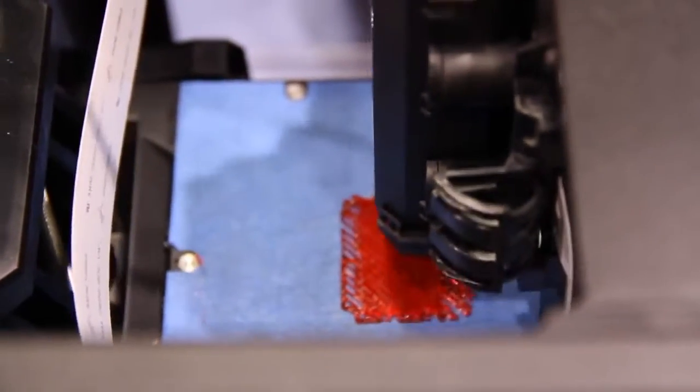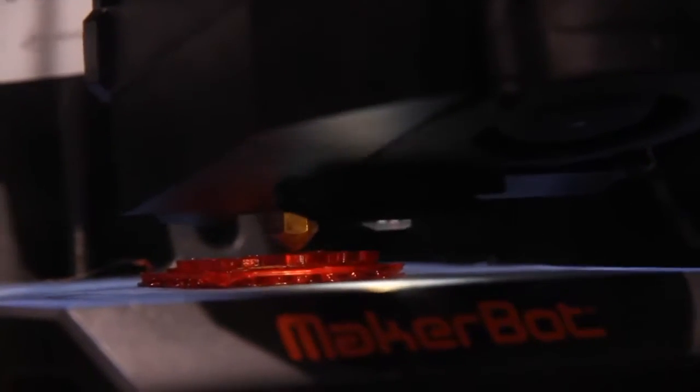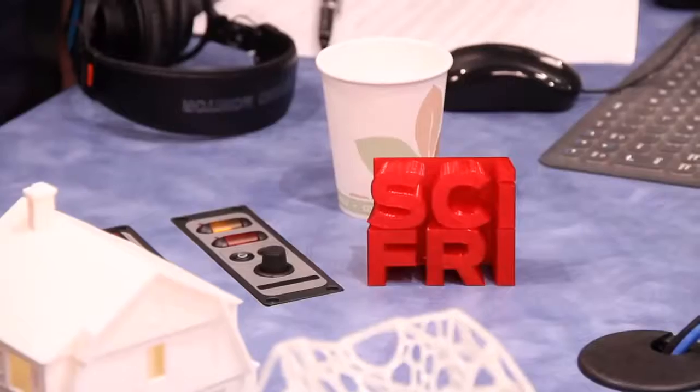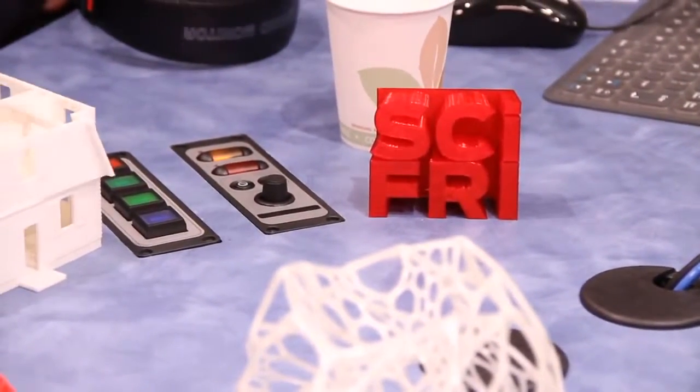That's the sound of progress — in this case, a 3D printer operating right here in our studios. We've all heard of 3D printing, but how many of us have tried it or know how these machines really work? Today it's a beginner's guide to 3D printing — the ABCs of 3D.